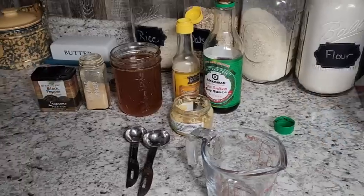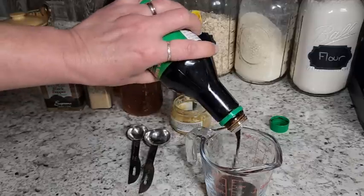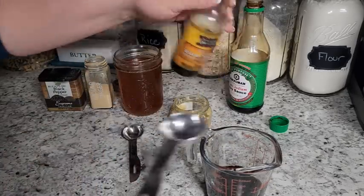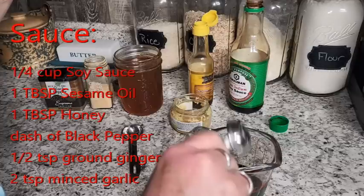So let's go ahead and get started. This goes pretty fast, so I like to start with making my sauce. I had some technical difficulties with the video, so the sauce is: one quarter cup of low-sodium soy sauce — the regular is a little too salty — one tablespoon of sesame oil, one tablespoon of honey (you can swap for your favorite sweetener), a dash of pepper, one teaspoon of ginger, and two teaspoons of garlic. Mix it all up.